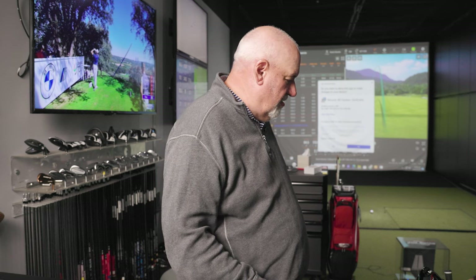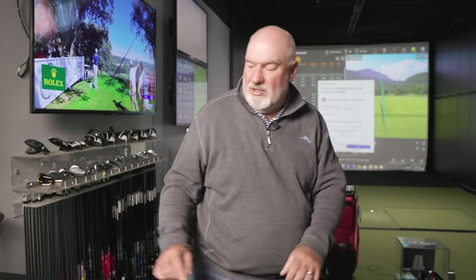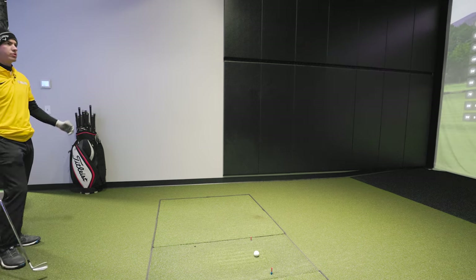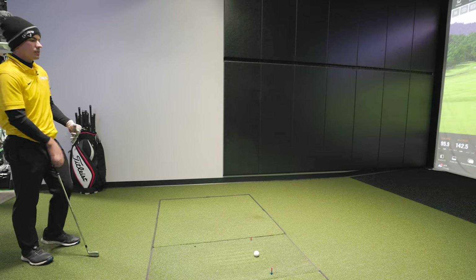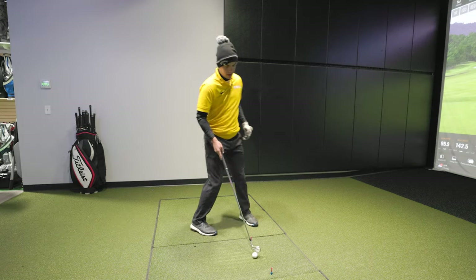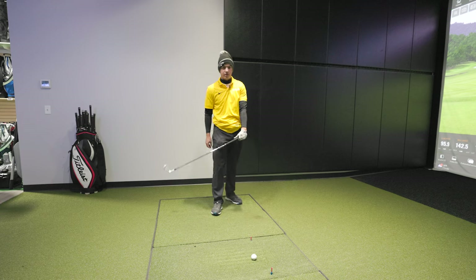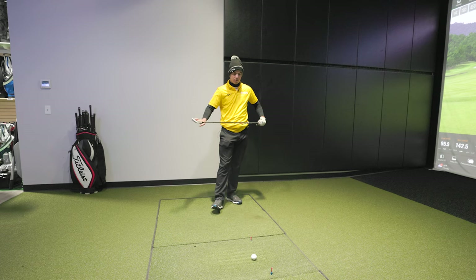Can I hit the eight iron? I just want to see what it does. My normal eight iron goes 165, but I think it would be better if it went about 170 — so if it's nine iron 150, eight iron 170, then 190 for seven. [Eight iron shot reads 170.] That's right about what I'm looking for.